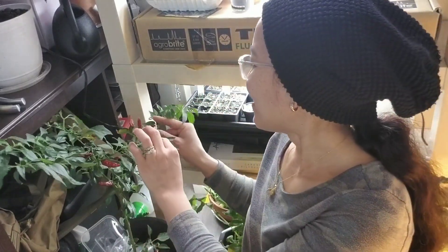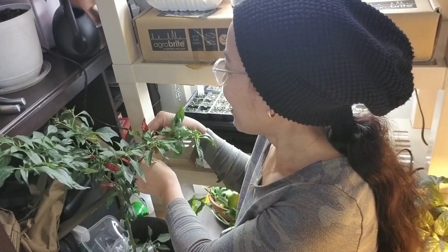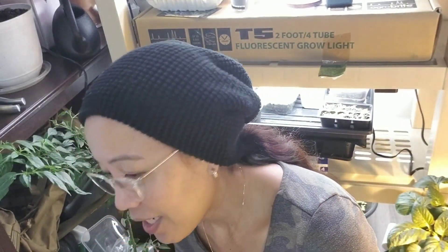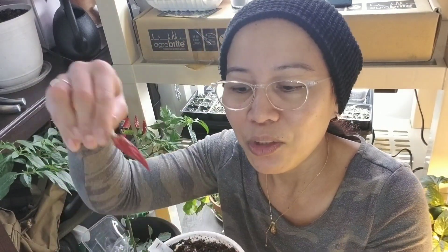Let me pick one pepper — I'm excited! It's really dried and shrinking, completely shrunken. As you can see it's really really shrinking, so let me open this pepper and put the seeds into the prepared seed starting soil that I just prepared.